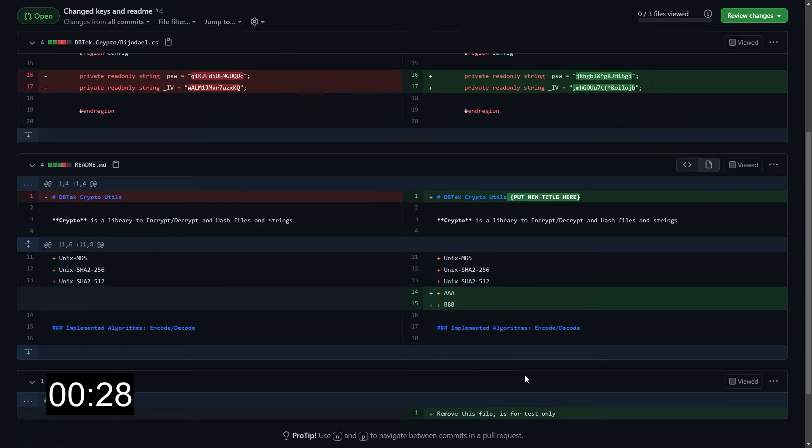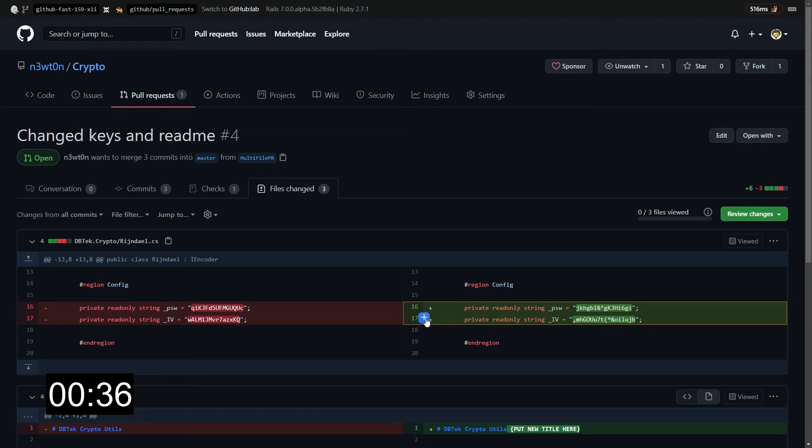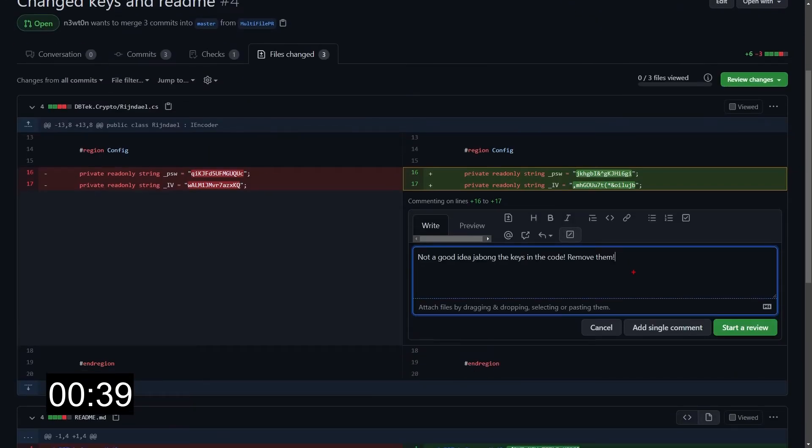In this situation, what I see a lot of people doing is just clicking on the plus on the row that they want to comment on, or perhaps selecting multiple rows, clicking on the plus, writing the comment, and then clicking on the add single comment button.